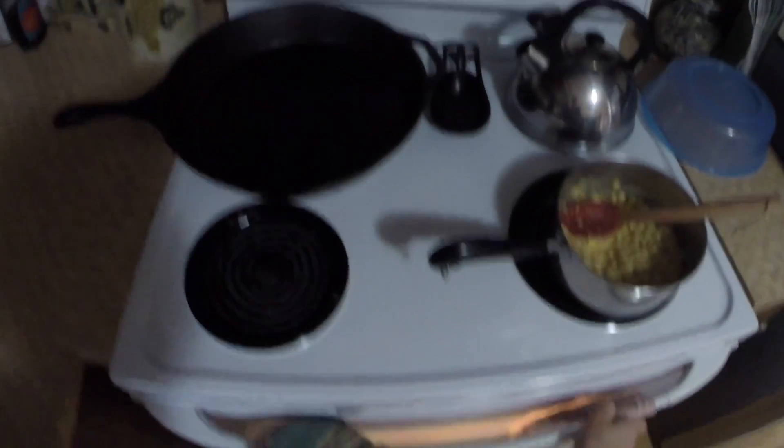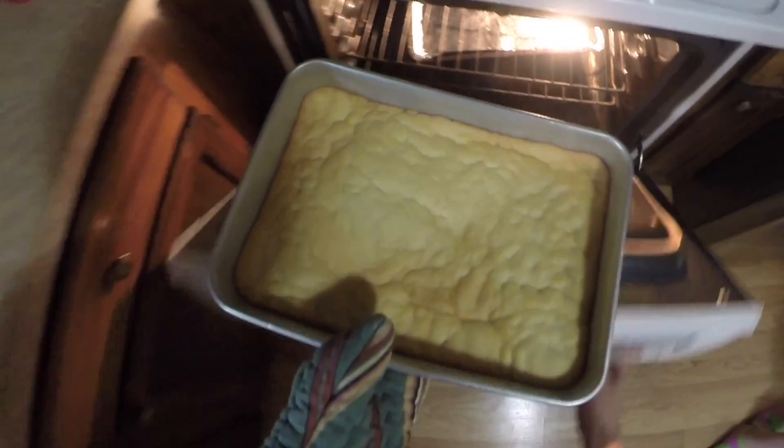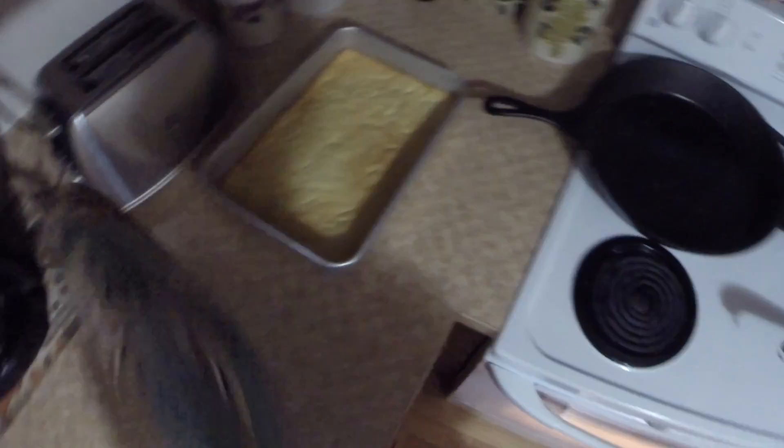Okay, when your timer goes off, check your cookie. It should be golden brown along the edges. Perfect. And you're going to let it sit and cool off completely.